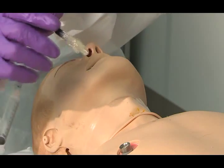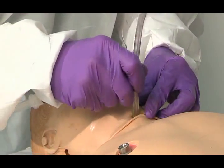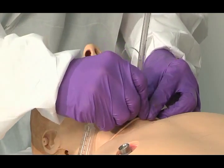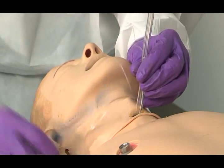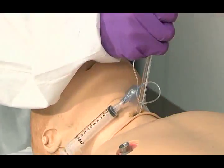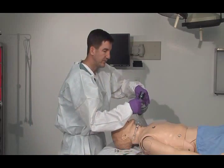Your tube is already set, ready to go — placed in just past the cuff. You don't need to put it in as much as you normally would. Inflate your cuff and begin ventilating.